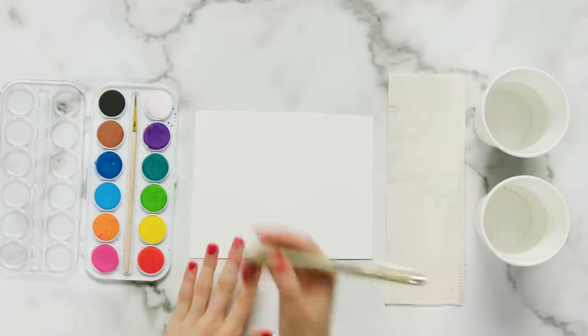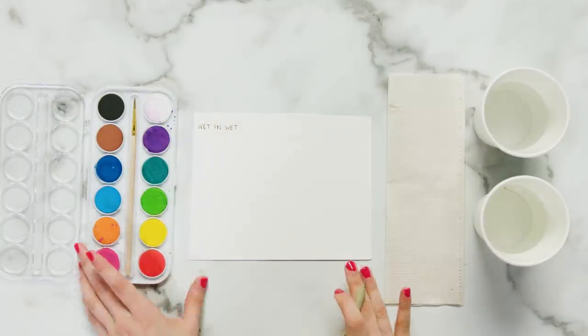That is all the supplies that you're going to need for watercoloring, and now I'm going to show you a few techniques. There are two different techniques that most watercolor professionals use: one is wet on wet and one is wet on dry. Wet on wet is going to be adding wet paint onto an already wet piece of paper — you're going to wet the entire page and then add paint. Wet on dry is going to be taking the watercolor paint and adding it to a dry piece of paper. I'm going to show you both of those techniques now.